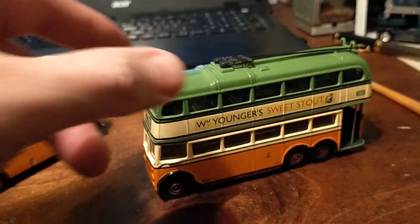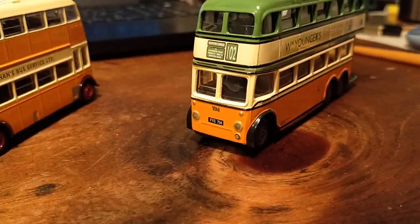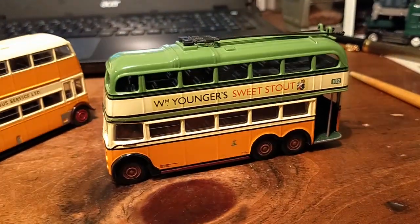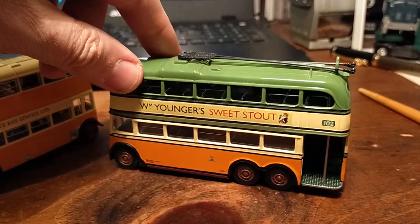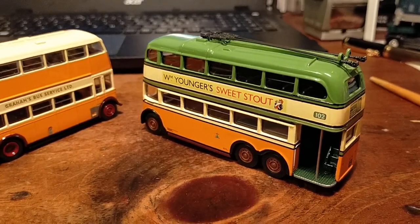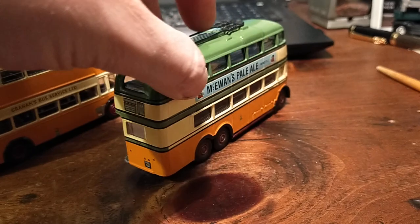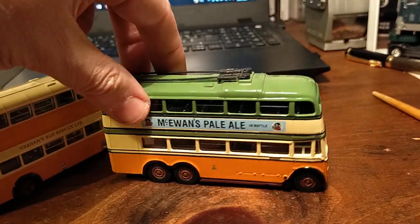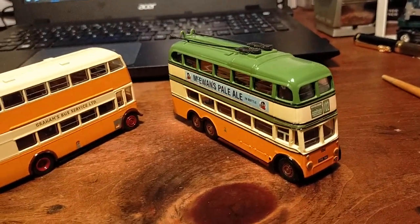Then we also have a trolleybus — this is an OOC Corgi model, this is TB4, a Sunbeam trolleybus, of the short-lived trolleybus network in Glasgow, which were in service between 1949 and 1967. They were unwisely taken out of service in 1967. Glasgow even more unwisely withdrew its wonderful tram network — the second tram network after London, the second biggest in the Empire — in 1962. Many tram lines had actually been replaced by trolleybus lines, and trolleybuses in Glasgow were nicknamed the Silent Death.